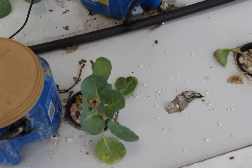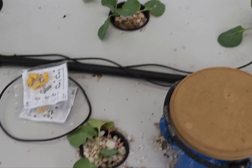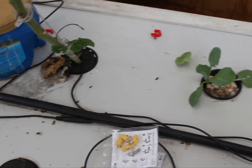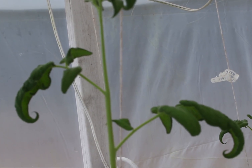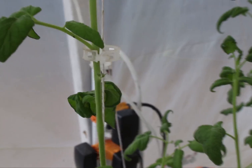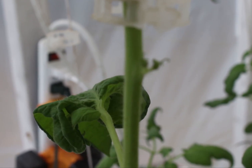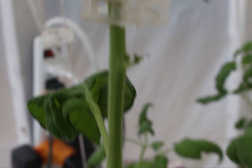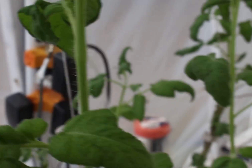Here in the center, I put some Brussels sprouts in, just like the other — this is fogponics with the Dutch bucket down below. Now I did leave some of my tomatoes, and there are flowers starting, so it's ready to fruit again.